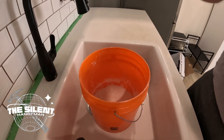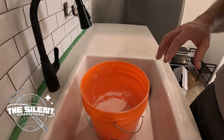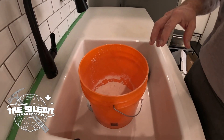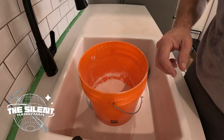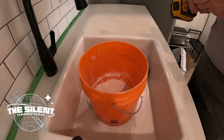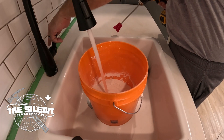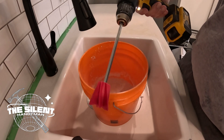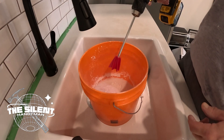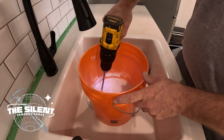What I like to do when I mix the grout is I put it in the bucket first, then I add water to it. I'm going to use one of these spades — they're actually for like epoxy and stuff, but they work great for this.